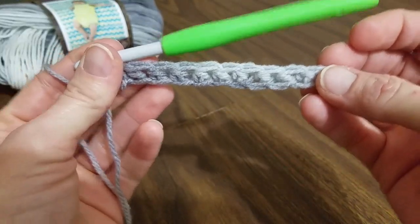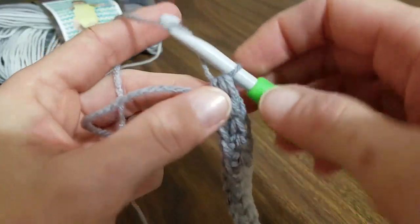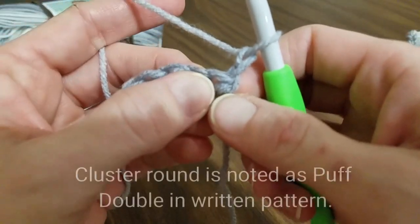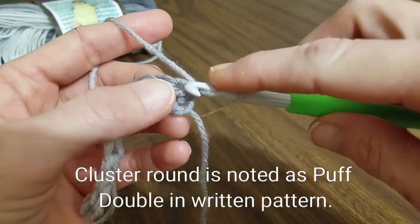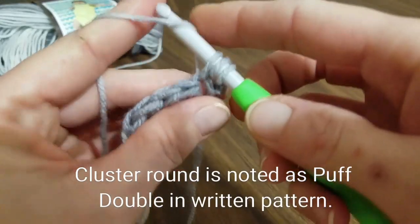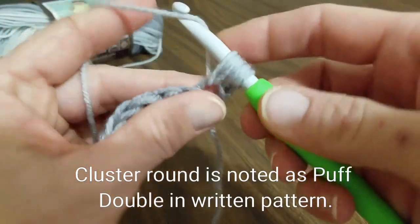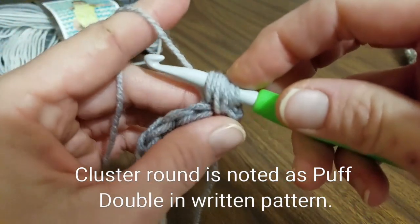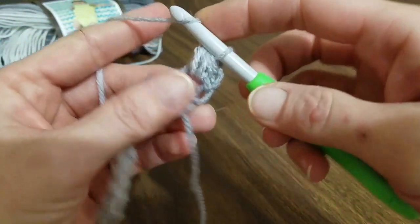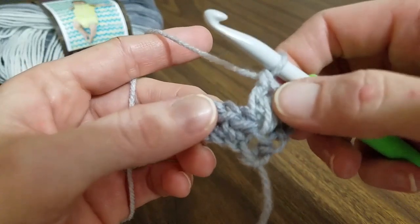If you're familiar with the half double crochet foundation, you can do that as well — just do 12 of those. Now we're going to chain two and turn our work. Working into this first stitch, we are going to work a cluster. Yarn over and pull through, hold those three loops on your hook, yarn over again, go back into that same stitch, yarn over and pull through. Now we have five loops on our hook. Yarn over one more time and pull through — seven loops. Yarn over and pull through all seven loops. Then yarn over, go back into that stitch, and create a double crochet to complete one cluster stitch.